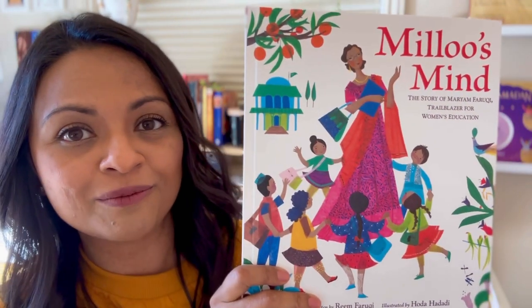Book covers actually have a very important job — they are selling you the book. When you go to a library or to a bookstore, there are so many choices, and sometimes you do need to judge a book by its cover because you don't have time to read them all. So I'm going to show you a few book covers and you tell me what you think the illustrator is telling you about the story.